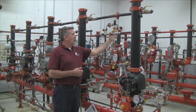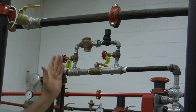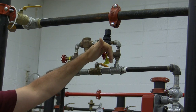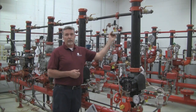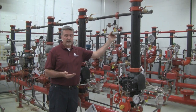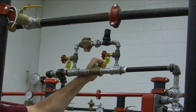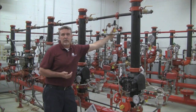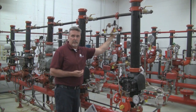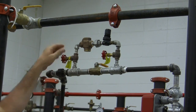The three-quarter valve is used to fast fill a system. If you were to fill a system through the quarter-inch valves, it would take a long period of time. A dry system should be able to fill within 30 minutes, and you do that by using your three-quarter inch ball valve. Once you're within five pounds of the required pressure, you close the fast fill valve and open up your quarter-inch valves.